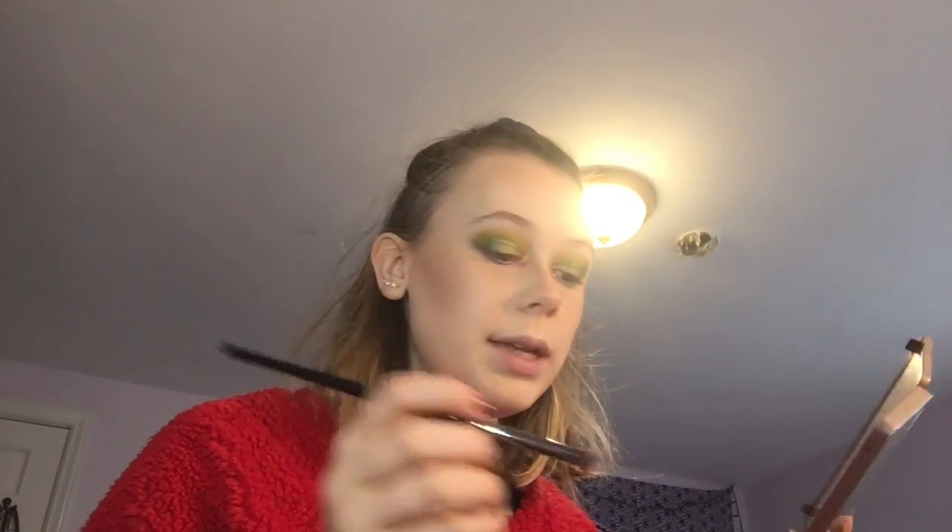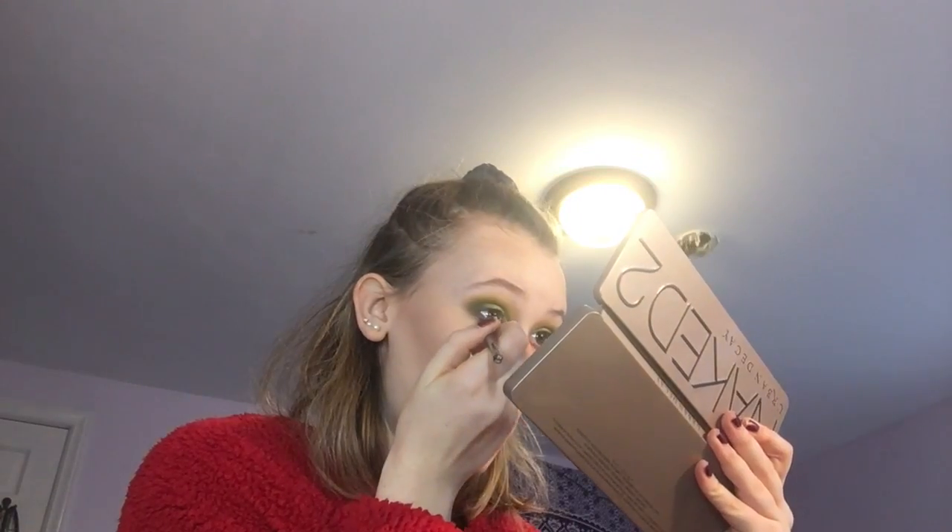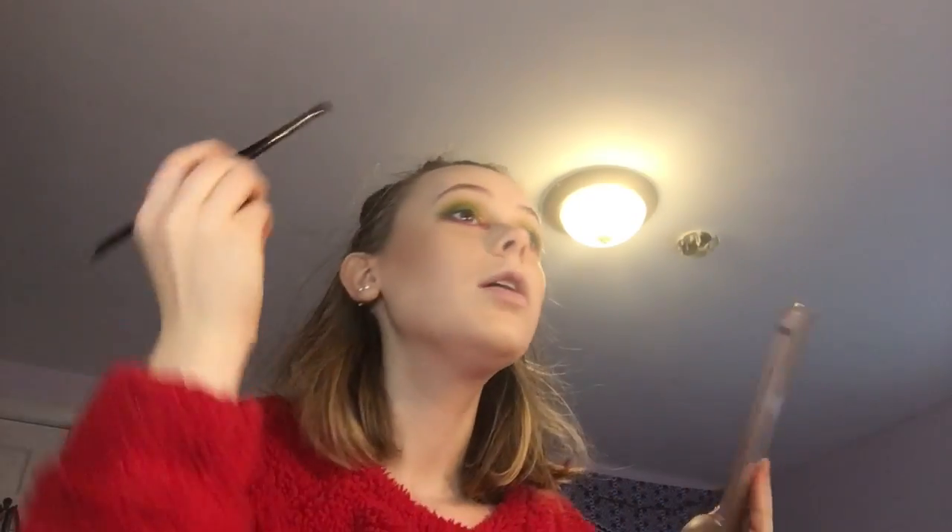Now I'm grabbing a thicker pencil brush — this is the Morphe E18 — and going into the red in the Morphe 35B. I'm just going to make a dramatic big line underneath. Now we have two Christmas colors: red on bottom and green on top.